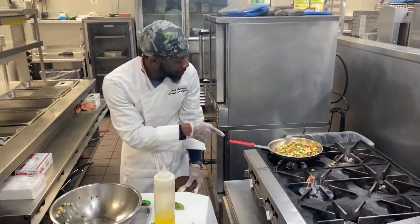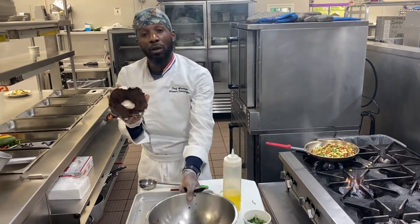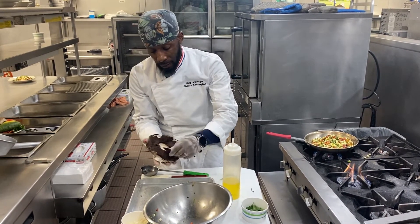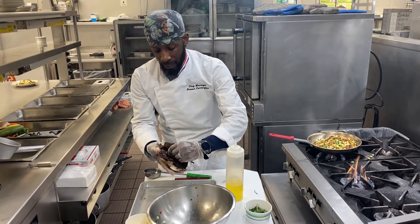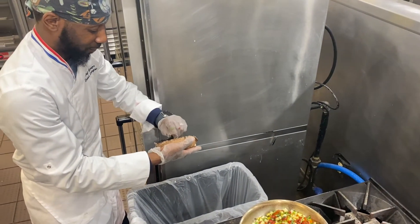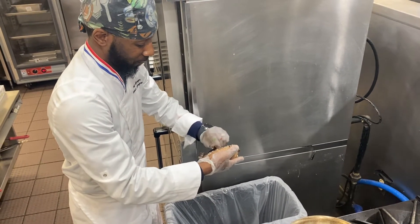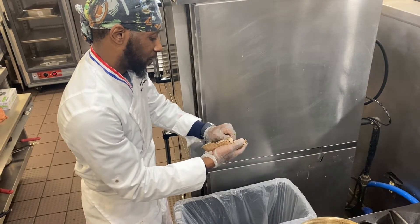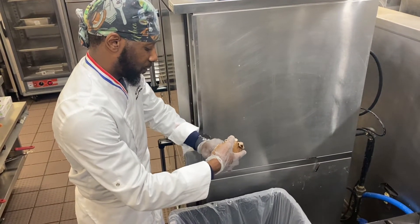Now, while that mixture is cooking, you want to take your mushroom and actually clean it out. Take a little spoon and gently take the inside of the mushroom and clean it out. I prefer to take just a little bit of it out.